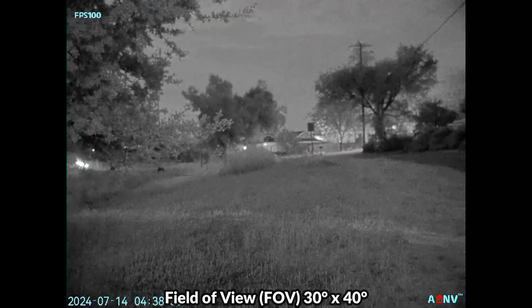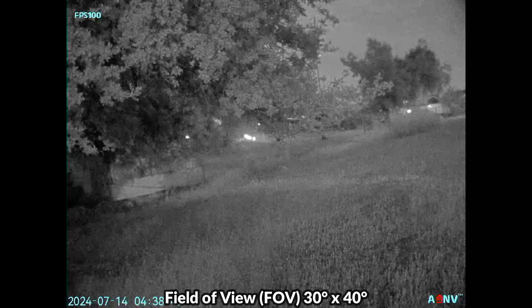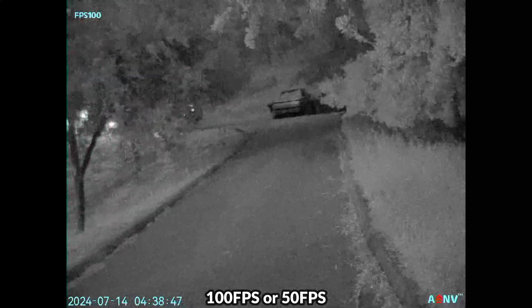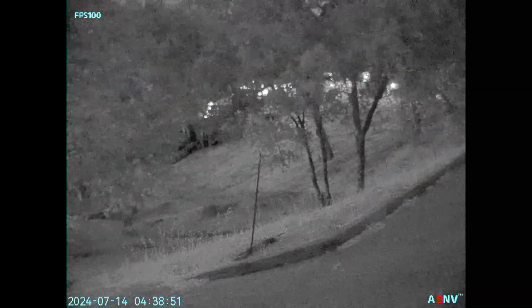The field of view on the G14SE is 30 degrees high by 40 degrees wide, which delivers a very immersive experience. Whether you're running at 100 or 50 frames per second, you're going to be able to navigate much more confidently compared to devices with more condensed fields of view and slower frame rates.